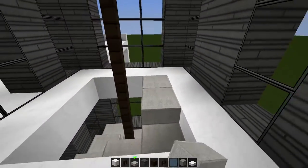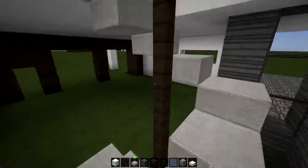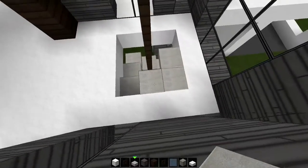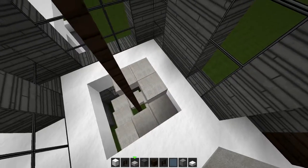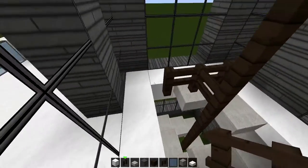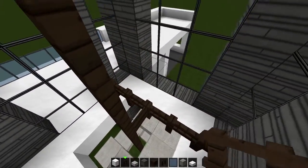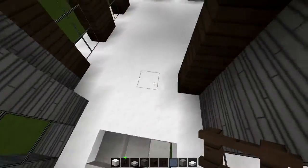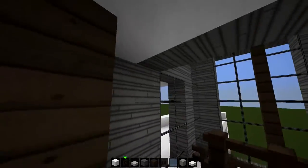The only part I dislike about this spiral staircase is right here where you have no sort of protection. What you could do is place like a rail going — I mean it could work. We'll add some decorations right here later on, I think that will look good. Alright so that's the spiral staircase.